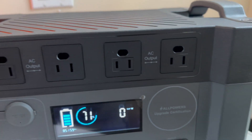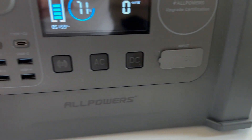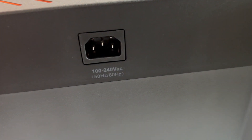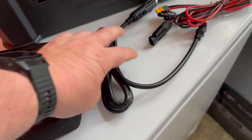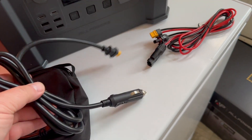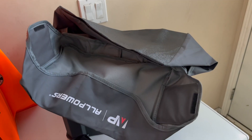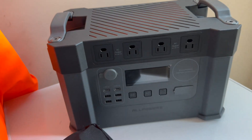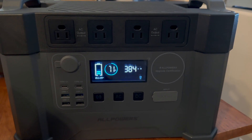Fresh out of the box, we've got four AC ports, one XT60 charging port, four USBs, two USB-Cs, and your main charging plug in the back. These are some of the accessories that you get with it for charging in your vehicle, charging from solar, and you also get a cover. First thing I'm going to do is charge it up to 100% so we can start testing it out.